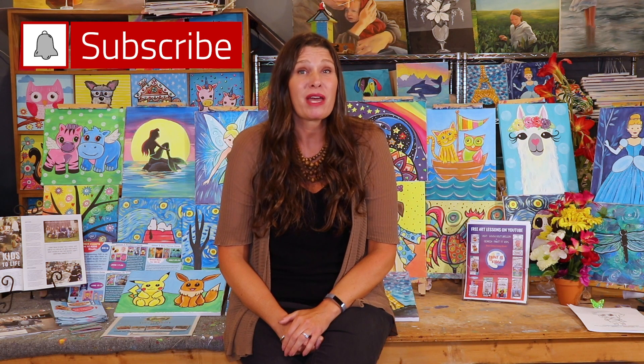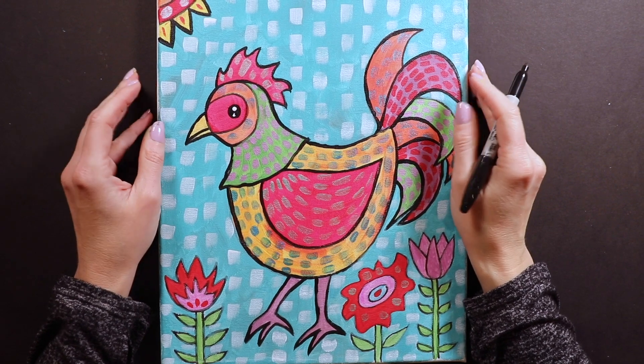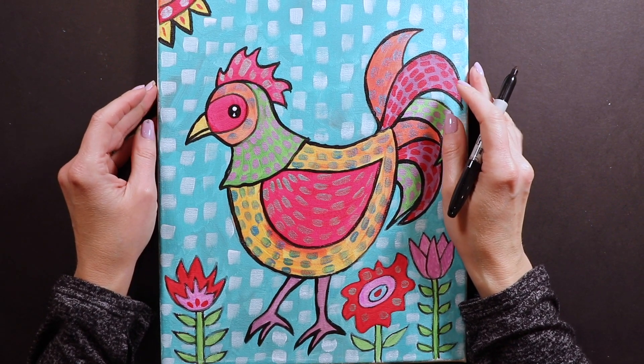Welcome to Painted Kids Studio, where we make amazing art videos. Hit that subscribe button and ring that bell so you can be notified every time we post a new art video. Hello friends, Miss Kate here with our drawing of the day.